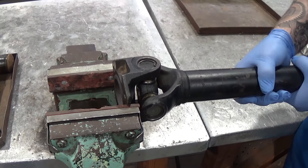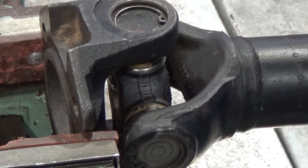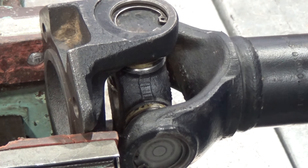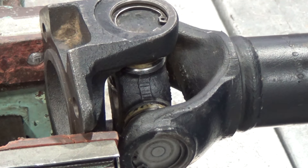You can easily check for wear by hand, as you can see with this one we've got in a vise. With a firm grip on the shaft, pulling it in all directions — if you find any wear in the prop shaft universal joints, they do need to be replaced.